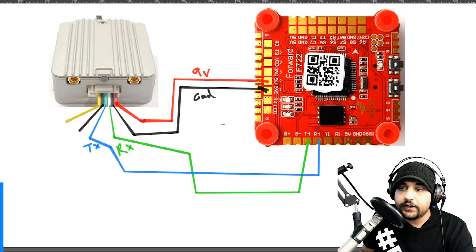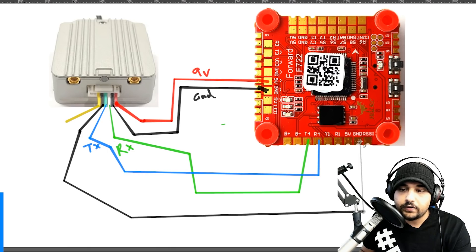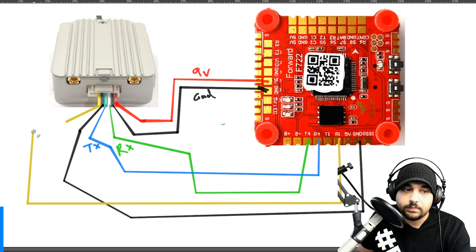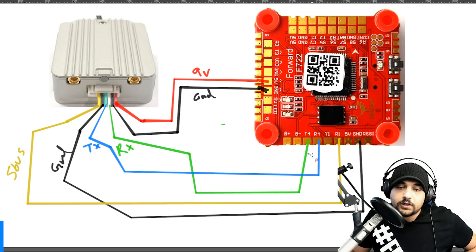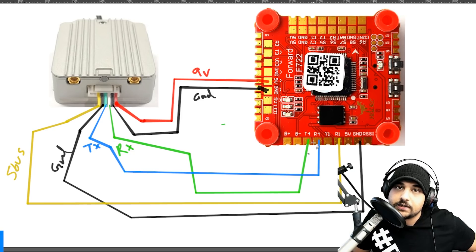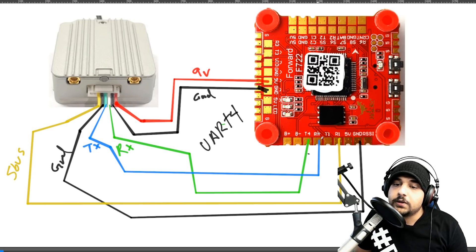For DJI controller input, connect the black ground wire to a ground pad and the last wire (S.Bus signal) to R1. So to recap: power goes to 9V and GND; telemetry uses UART4 (T4 and R4); and S.Bus for controller input goes on R1. If you need help setting up Betaflight, just tell people your telemetry is on UART4 and your S.Bus is on R1. That's how you set up the DJI Air Unit on this board.